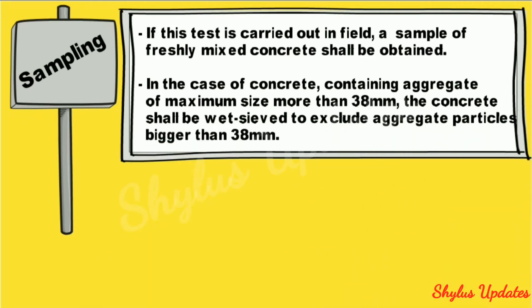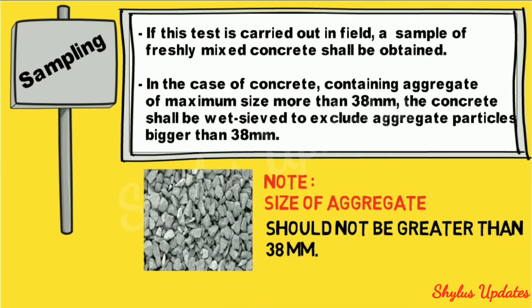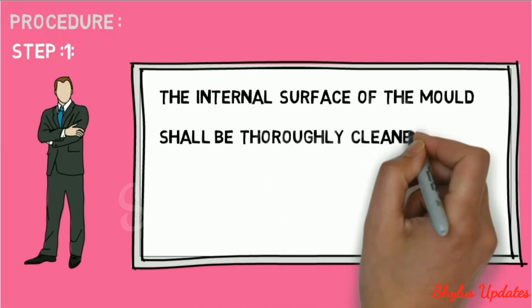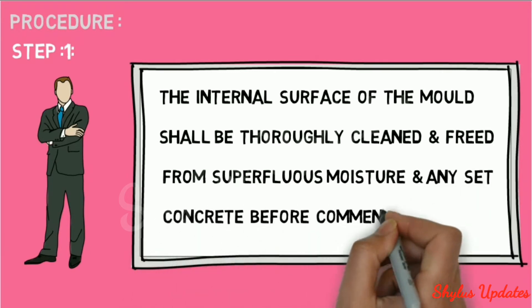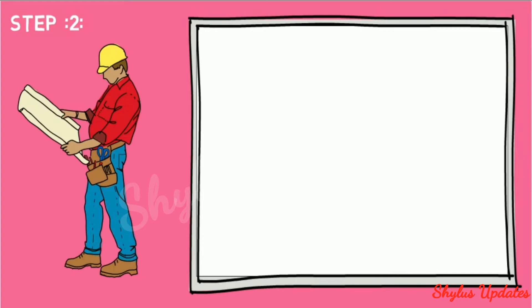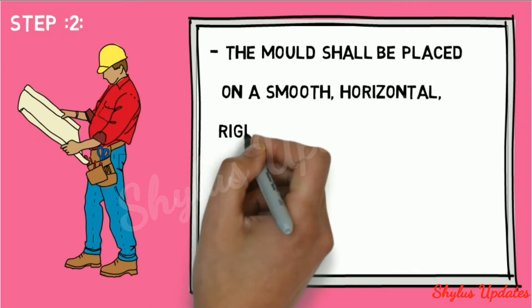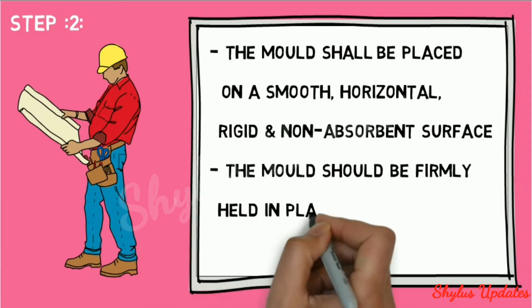Note: the size of aggregate should not be greater than 38 mm. Procedure Step 1: the internal surface of the mold shall be thoroughly cleaned and freed from superfluous moisture and any set concrete before commencing the test. Step 2: the mold shall be placed on a smooth, horizontal, rigid, and non-absorbent surface, and shall be firmly held in place while it is being filled.